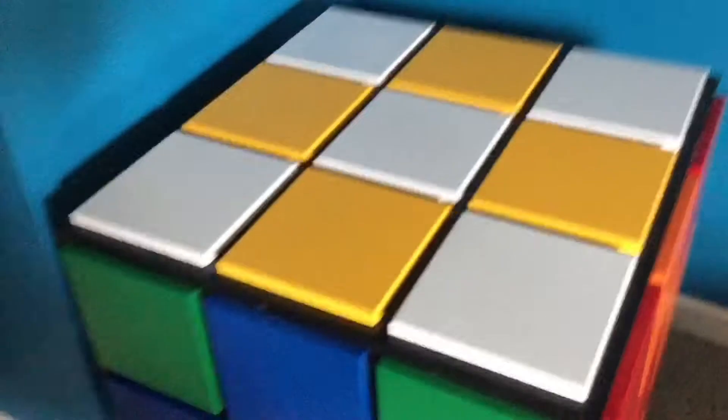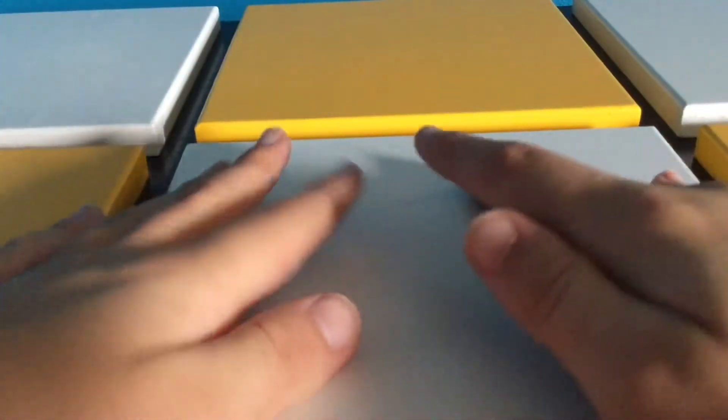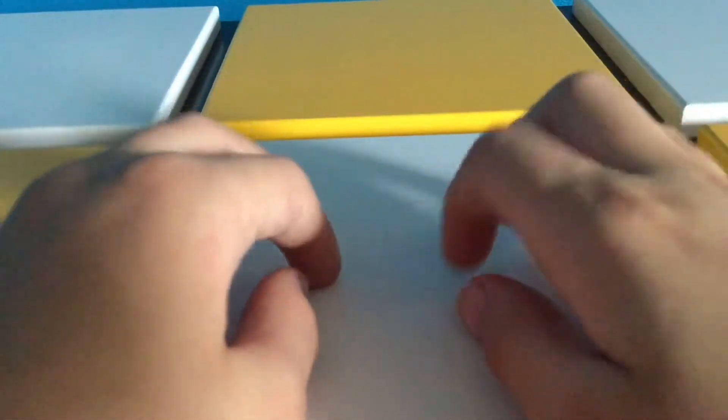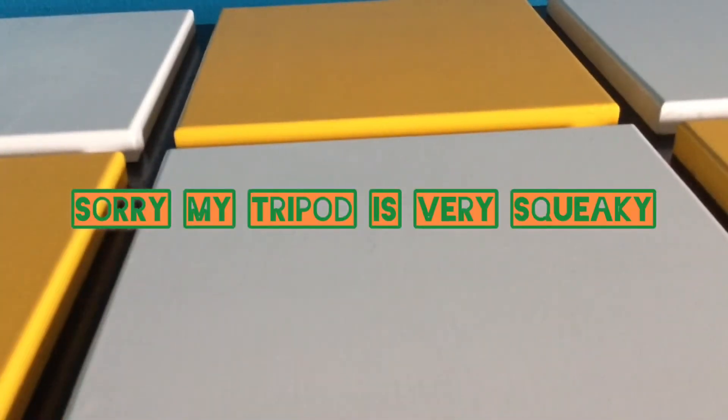It has castors on it, which is nice if I want to move it. I'm thinking this might actually be my filming space — like if I'm doing an unboxing or showing off a cube, just like this. Let me know in the comments down below if this background is too distracting with the checkerboard. I think this will be a kind of cool background to have, and then I have a plain blue wall.